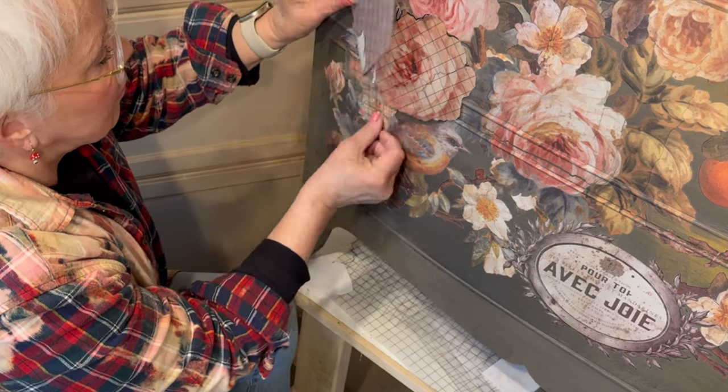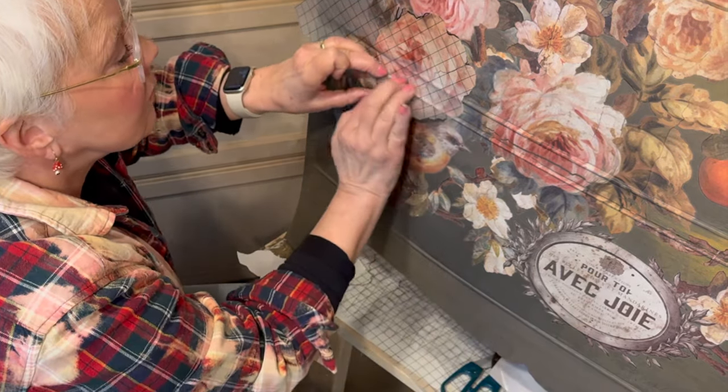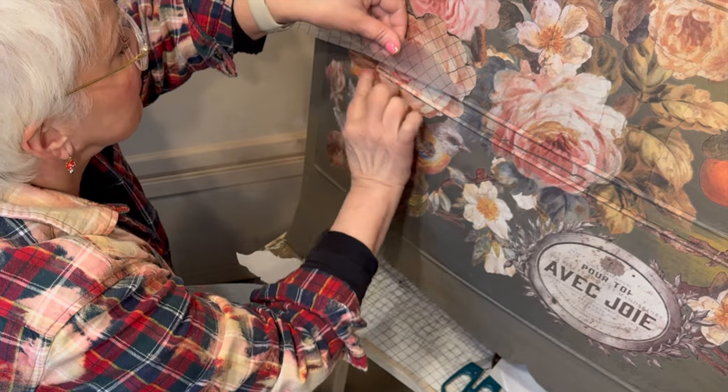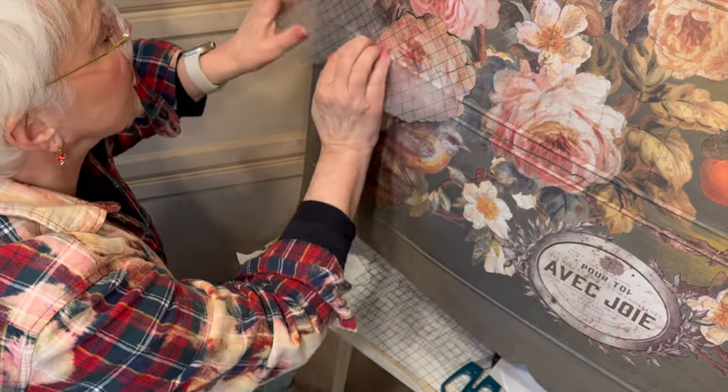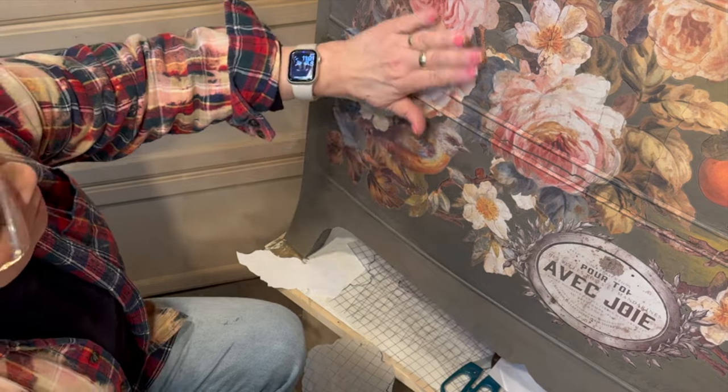Now I'll go back with some of the extra pieces and create other layers or fill in any gaps on other parts of the dresser. After each transfer piece is applied, remember to burnish it completely for good adhesion.